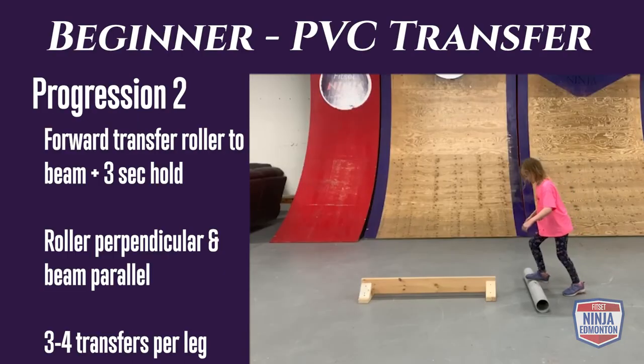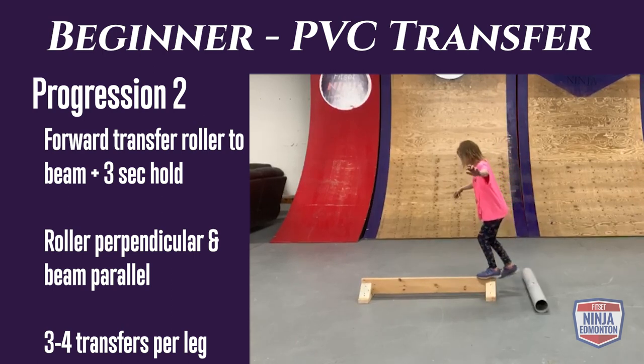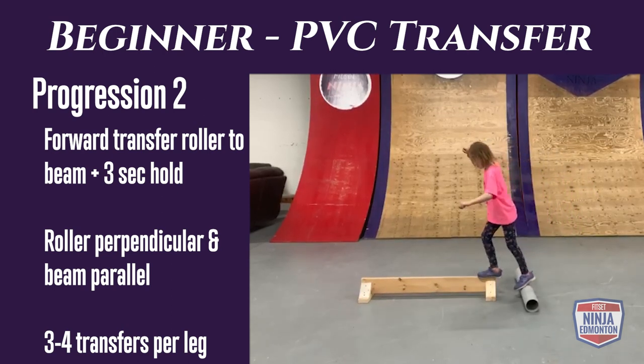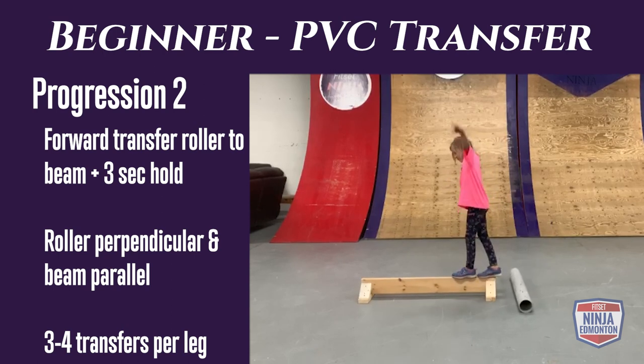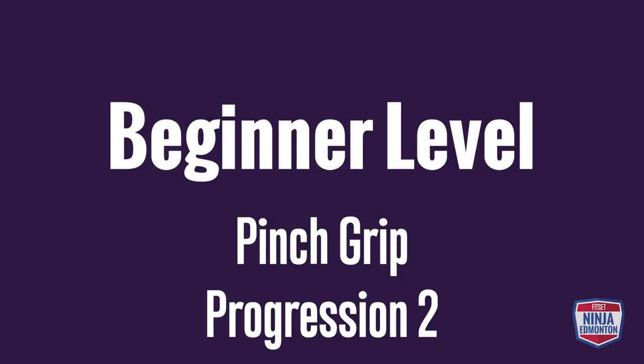Beginner rolling transfer progression 2: you're going to be on your PVC pipe transferring forward again, but this time the balance beam will be rotated 90 degrees compared to progression 1. Do three to four reps per takeoff leg, and each landing should hold for three seconds. The landing zone will be a little bit smaller.